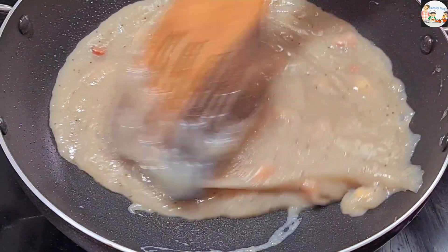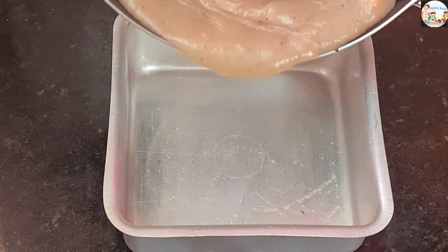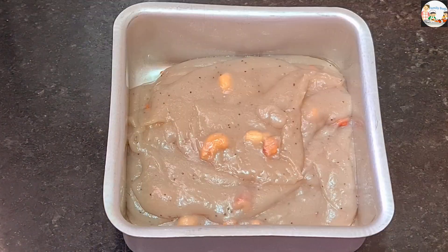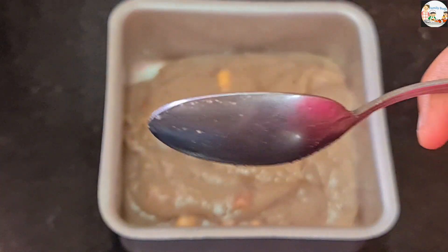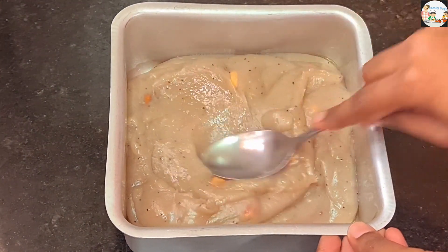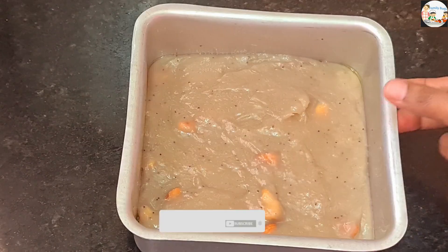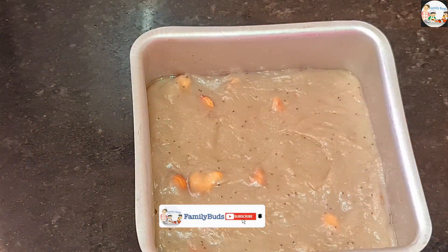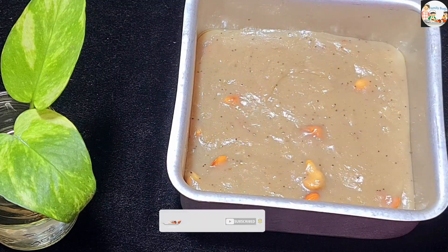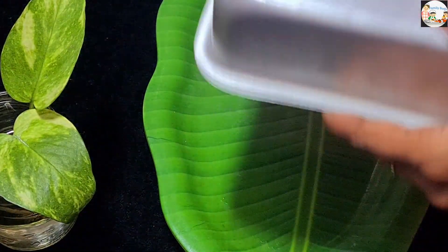If I put it in a square tray, I will put a little piece of paper and a little piece as well. I will set it and put it at room temperature. Now I will put it in a plate.